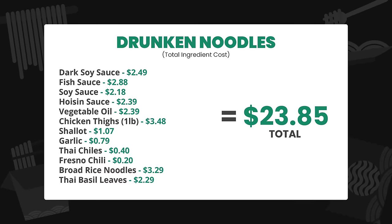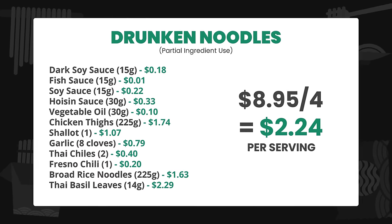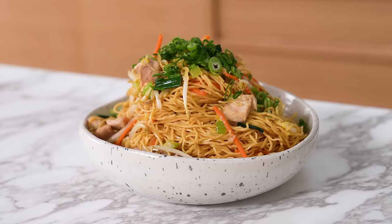Total ingredient cost should you buy everything is $23.85. The total recipe cost for ingredients actually used is $8.95, which totals $2.24 per serving for four. Drunken noodles — spicy, salty, umami, a little sweet, chewy rice noodles, chicken, meaty. The basil flavor is just so good mixed with the chili. I love the flavors of this — an incredible dish, but probably not my favorite. I think we have better ones coming.